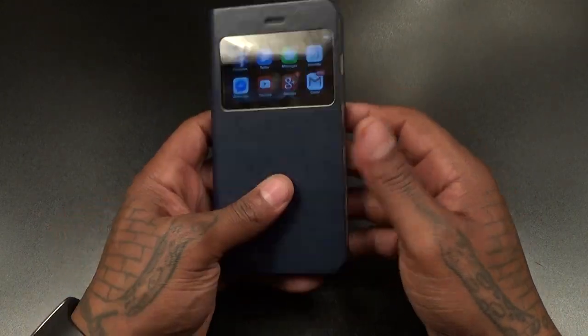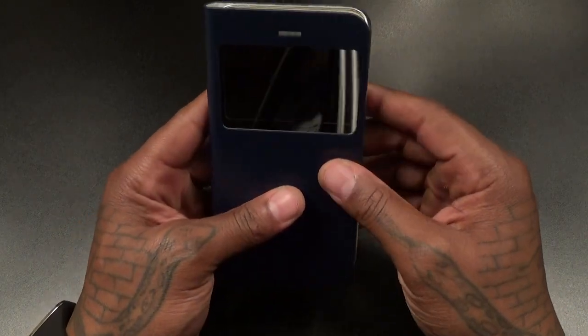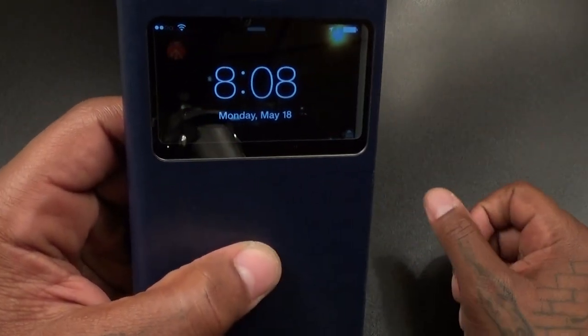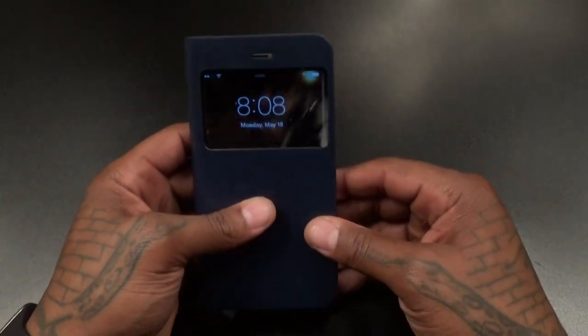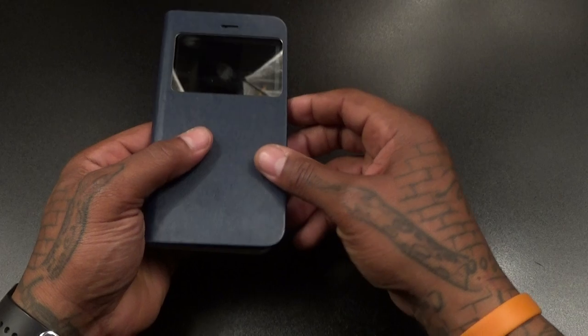Turn the power off and hit the button — you're always gonna see your time and date right there. On a scale of one to ten, I'm definitely feeling this. This looks good.